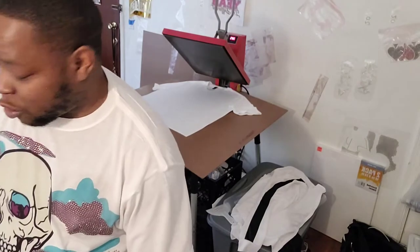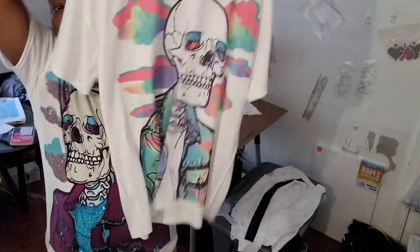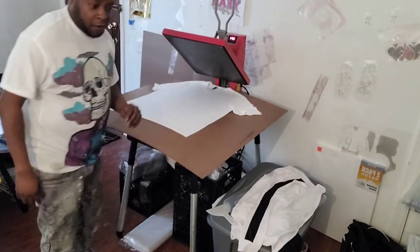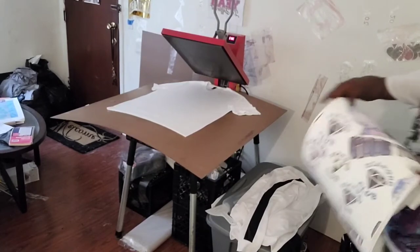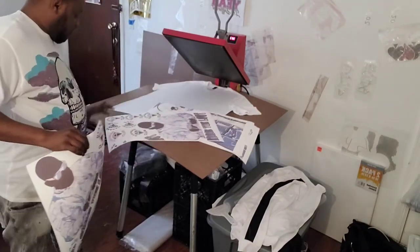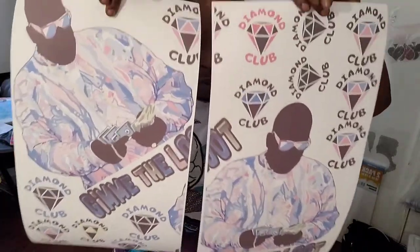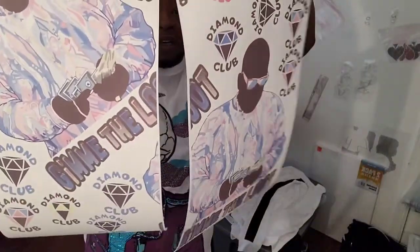Sublimation — I would have never been able to accomplish this all-over color print if it wasn't for sublimation. Let's get into it. Here I am over at the heat press. I got some images. I printed these out on an Epson 7620 photo printer. There's one, there's two — I split them. I could have done it all on one sheet, but as you'll see, he's kind of big.